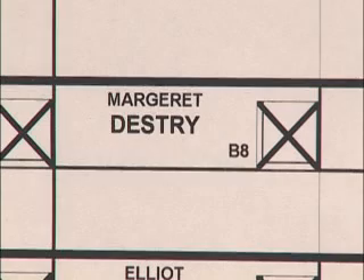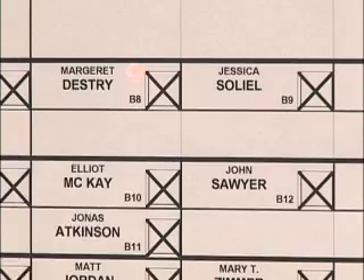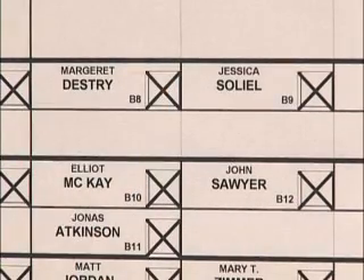To vote for a candidate, press the X box to the right of the candidate's name. A red light will come on, indicating your selection. However, this doesn't mean your vote has already been counted. There's still time to make changes. If you change your mind or make a mistake, press the X in the box of the vote you want to cancel to turn off the red light. Then press the X in the box that you do want to vote for.